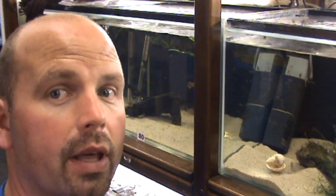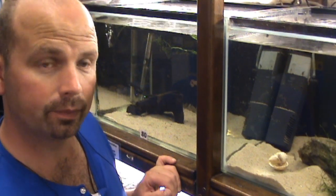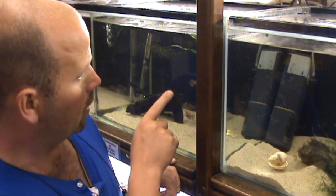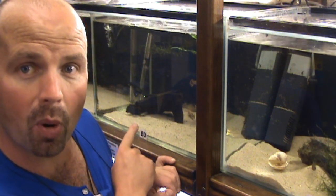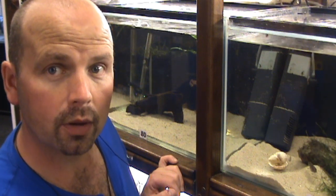And next door to them, in a different tank, we've got some killifish. They prefer the water soft, so in this tank we've got bog wood, and that helps to keep the pH low for them.